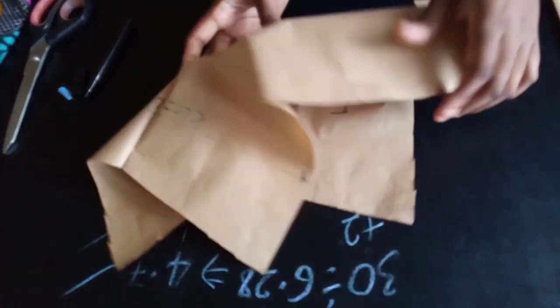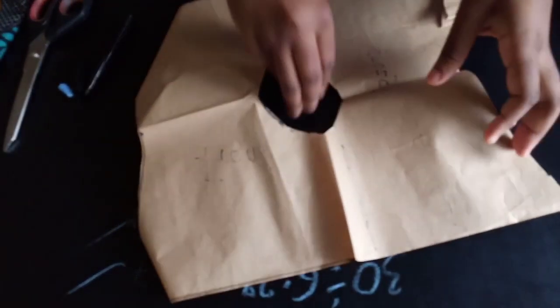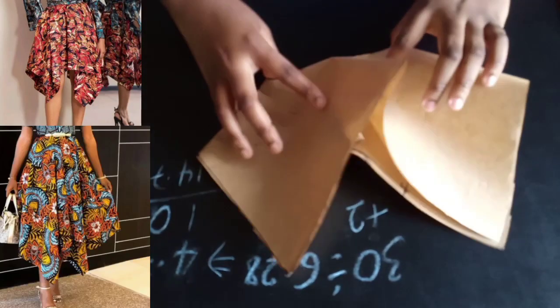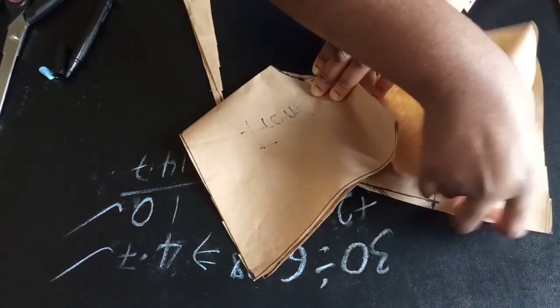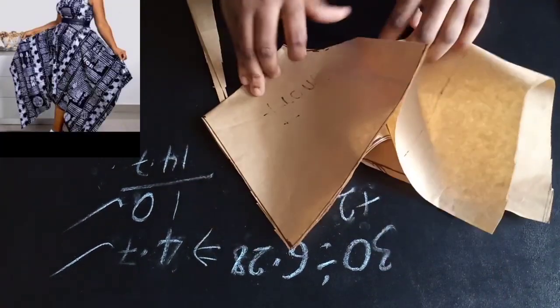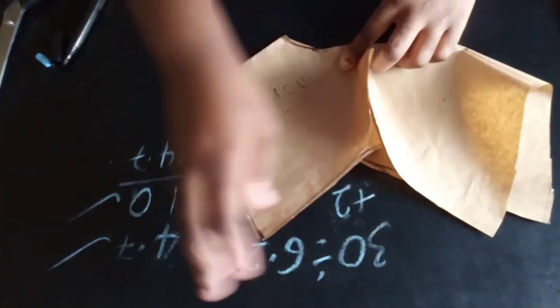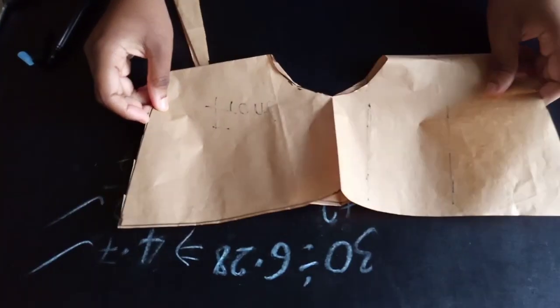This is basically how the handkerchief flay will look. It depends on how you want to fold yours, but you can put the shorter part to be the center of your skirt and let the two longer drapes fall on the two corners — just like the one on the picture. That's basically how you cut this one. Thanks so much for watching — please like, share, and subscribe. Bye!